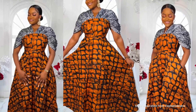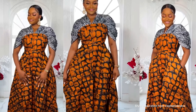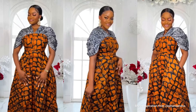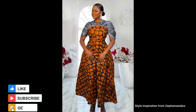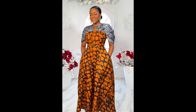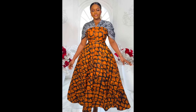Hey lovelies, welcome back to my channel. My name is Ayo, thank you for stopping by. In today's tutorial I'm going to be showing you how to make this really nice bustier flare dress with draped yoke. If this is something you'd like to see, please stay tuned to the end. If this is your first time on this channel, do subscribe, click the notification bell, like and share.